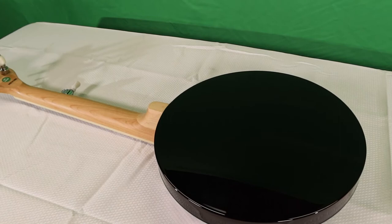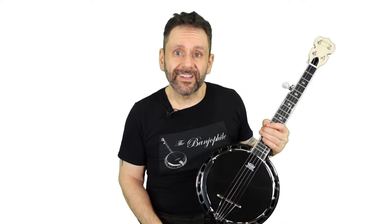The rim and resonator are both glossy black plastic. At least one reviewer complained about the rim being made out of plastic. But frankly, I don't see that as being such a big deal. Cheap banjos often use alternative materials for the rim, such as cast aluminum. And even certain makers of quality banjos have used drum shells. So I don't see that as being necessarily a big deal. The glossy black plastic fits the overall aesthetic of this banjo pretty nicely.